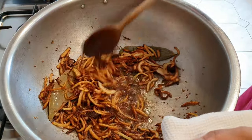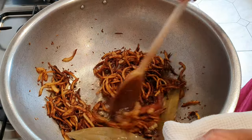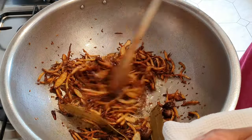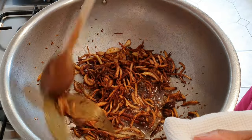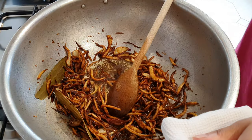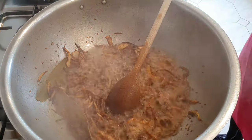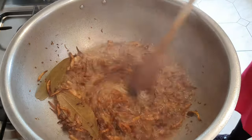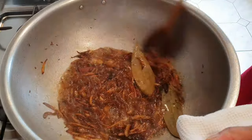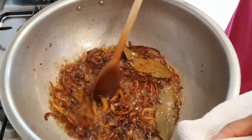Coming back to this now, that is the colour that we're looking for — slightly dark brown, not too dark. That's the colour you want because that's what's going to give the meat and the rice its bilha rice colour, which is the brown colour you're looking for. I'm going to add a little bit of water to this to stop it cooking any further. You can see the colour a little bit better now once we've added a liquid in.